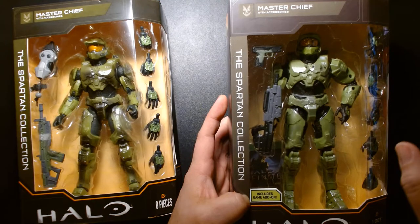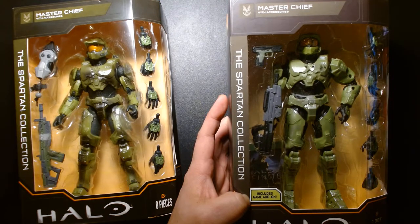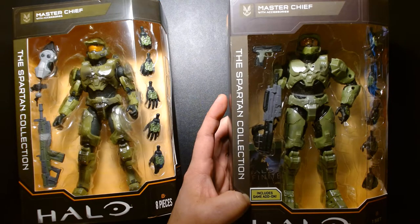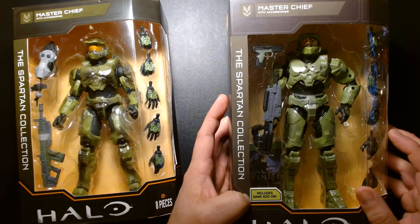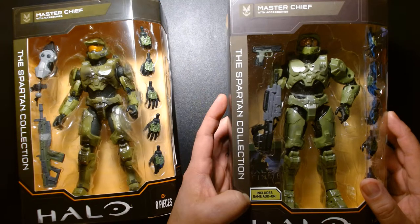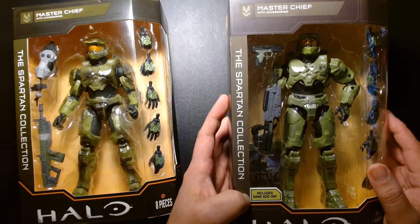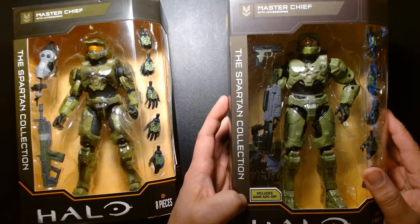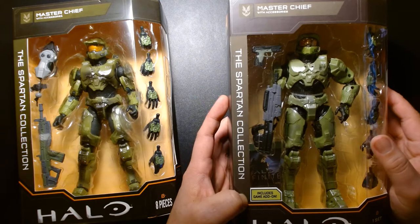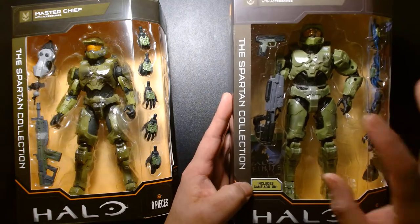It was originally to be released to coincide with Halo Infinite, but when Microsoft revealed early videos of the game it received a lot of criticism from fans. A lot of fans felt the graphics were very subpar and it didn't feel like a next-generation console game. So Microsoft pulled back on the game and delayed it for many months, but that didn't stop the release of the action figures.